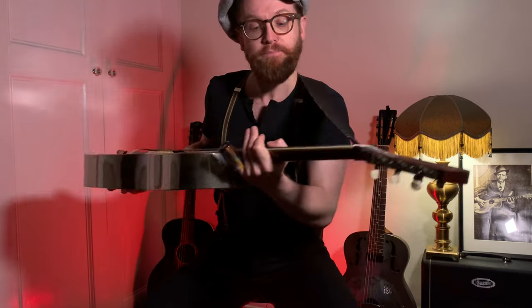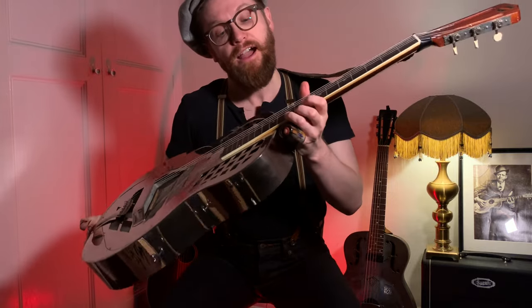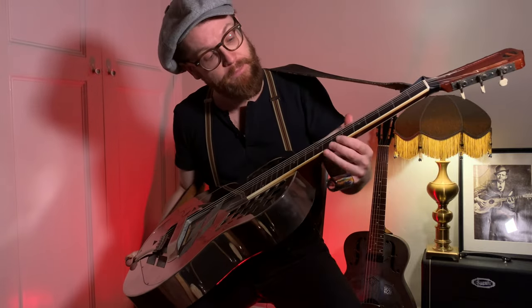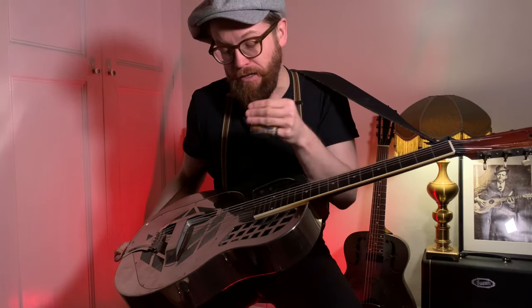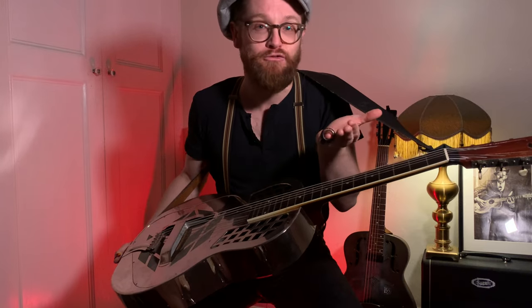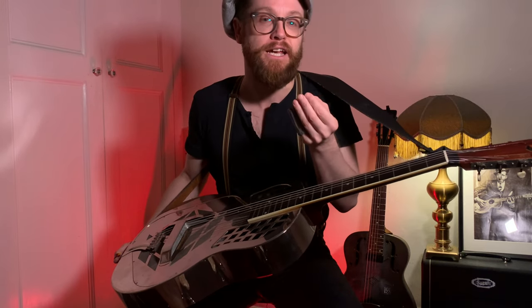In terms of setup, it might help to have a slightly higher action, and the strings perhaps a little bit closer to the edge of the fretboard — not too close. Depends on your guitar, depends on the setup. Also, practice and good technique will mean you can get away with pretty much any instrument with good technique.